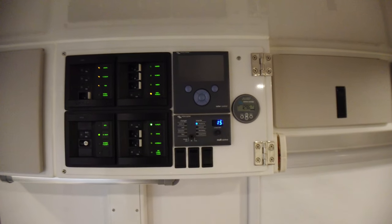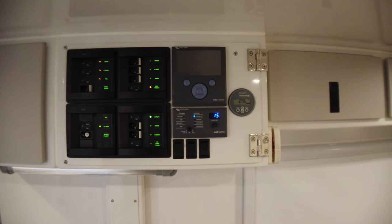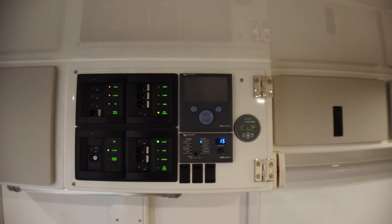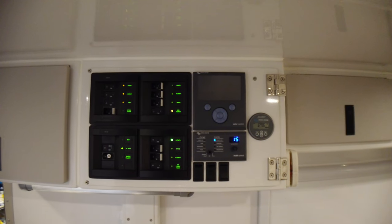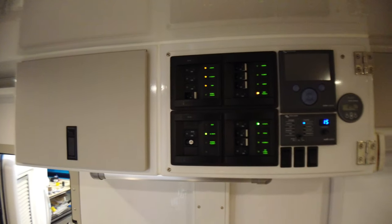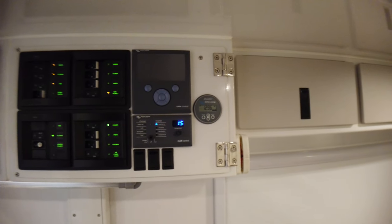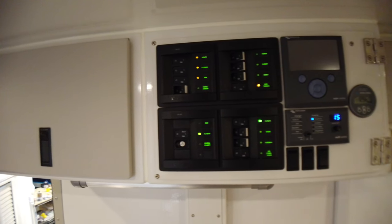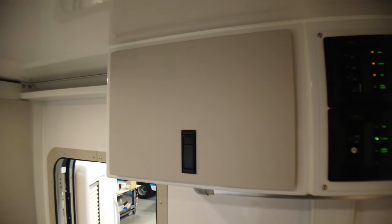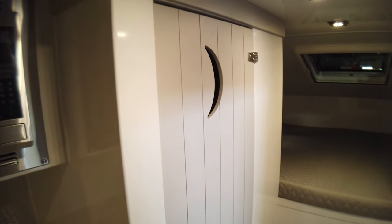Coming around to the control center. We come standard with a Victron AGM package, and due to the lightweight construction of this cabin and how we build things, we're not concerned with the weight of the AGMs. As I said in a previous video, the Summit we're filming in right now is not even making contact with the factory overloads on the factory suspension.